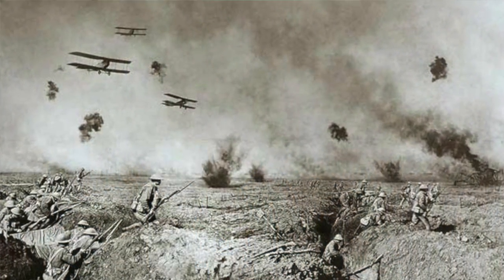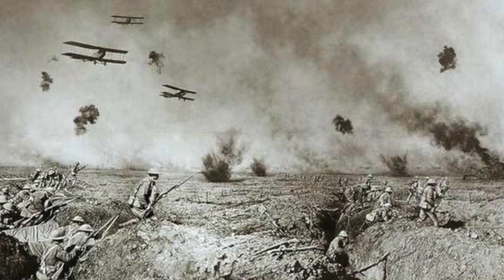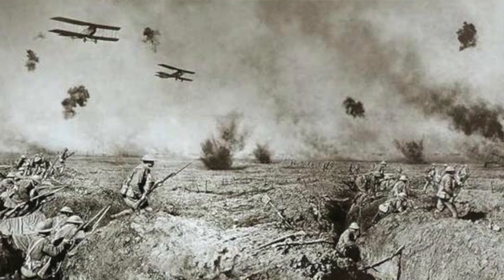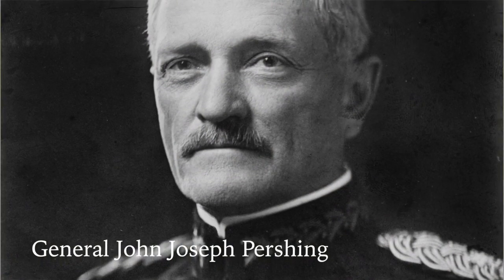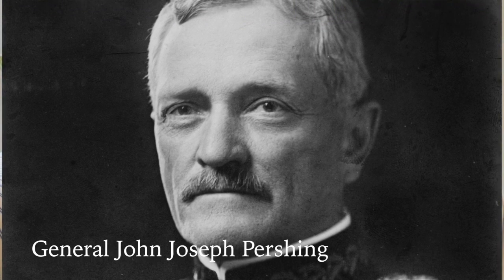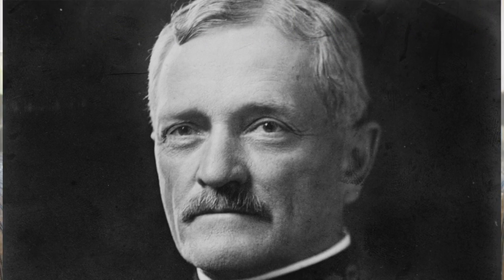Well, she didn't take that sitting down, and so she contacted the Secretary of War and made the same offer, which he very willingly accepted. An American flag was sent to General Pershing, who led the first expeditionary force in France in 1917.